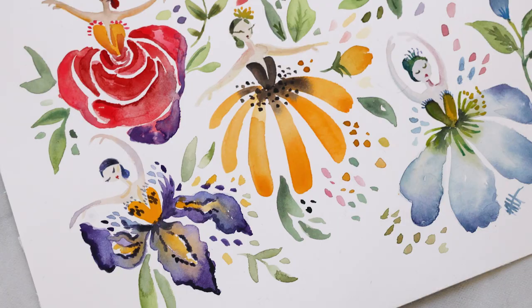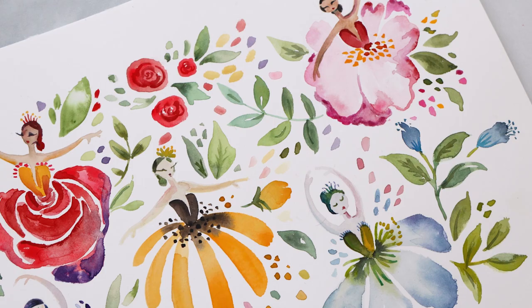Hi friends and welcome back. Today's video is a tutorial for how to create these beautiful watercolor dancing flowers. It's fun, it's whimsical, it's colorful, and you're going to love painting them. So without further ado, grab your paintbrushes and your paints and let's dive in.